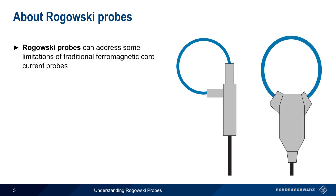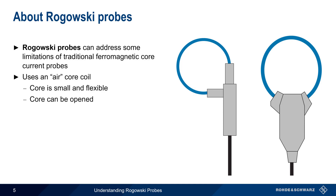Rogowski probes, named after German physicist Walter Rogowski, are another type of current probe that can address some of the limitations of traditional current probes. These probes use an air core coil rather than a ferromagnetic core. This air core is small and flexible, and can be opened on one end for easy connection to conductors. And since the core is not ferromagnetic, it also does not saturate.